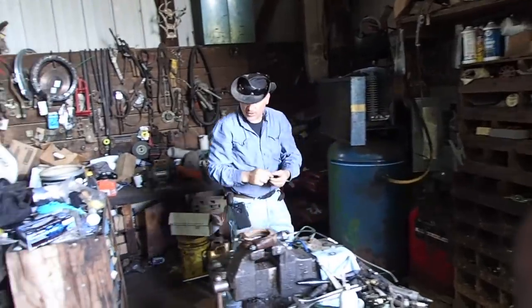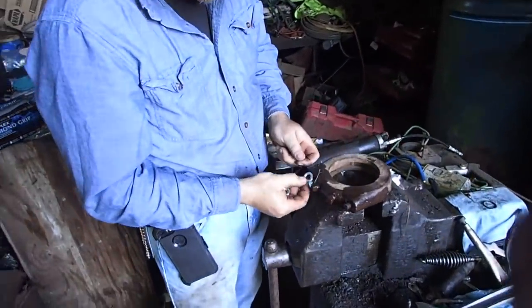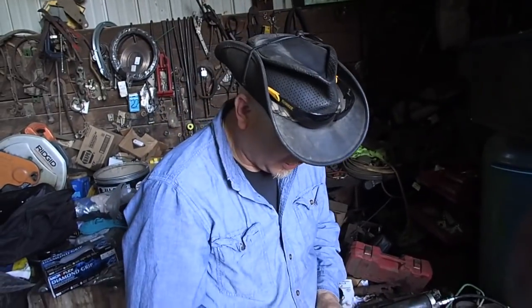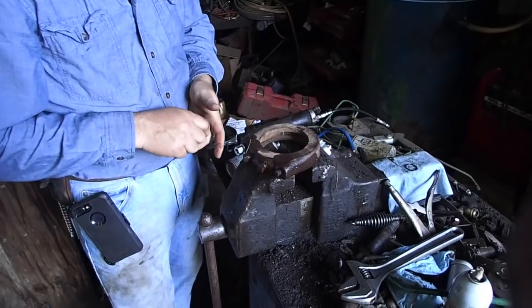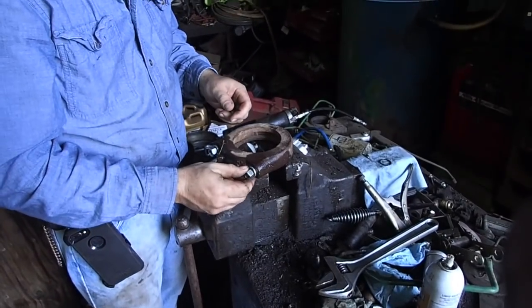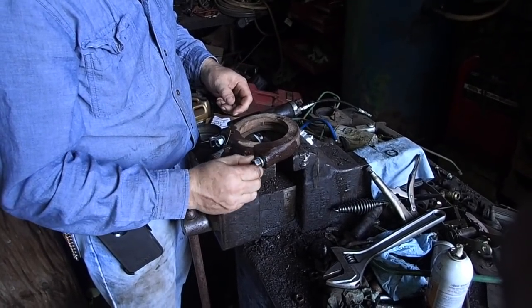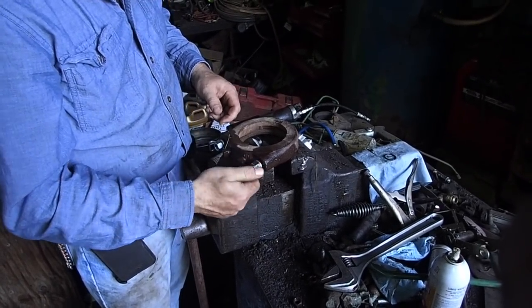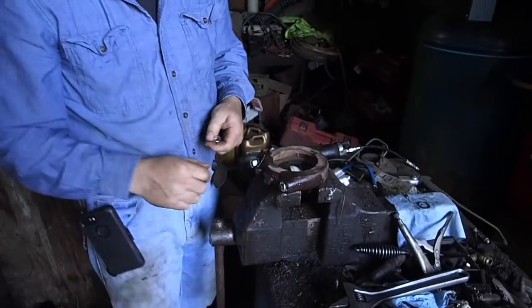I think these are 5.8s. I got them. See, I know where they were. My problem is that these things get beat up because they are on the color mulcher and I should have chased them, I guess, but I wanted to put new ones on just for the fun of it. So, let's do this.